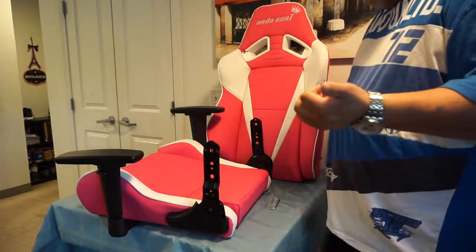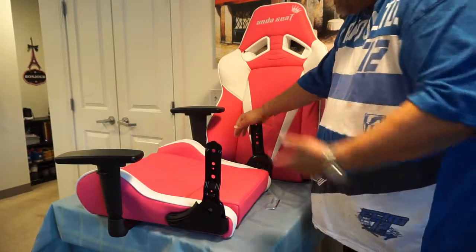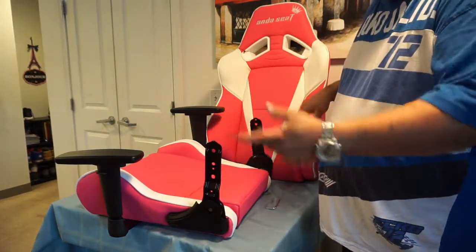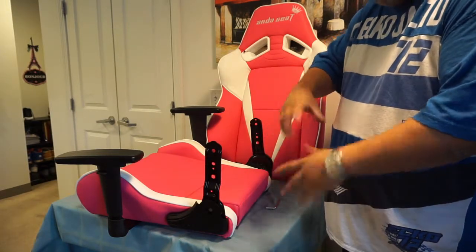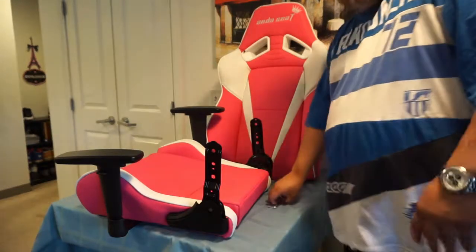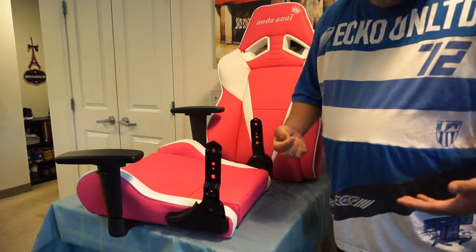If you guys have seen the unboxing I did, you'll know what this consists of. It consists of the base, the backrest, a couple of pillows, the actual base that the casters sit in, a shock, shock covers, and a couple of other pieces. It does come with the allen wrench. I'm going to use the allen wrench — usually I'll use power tools.